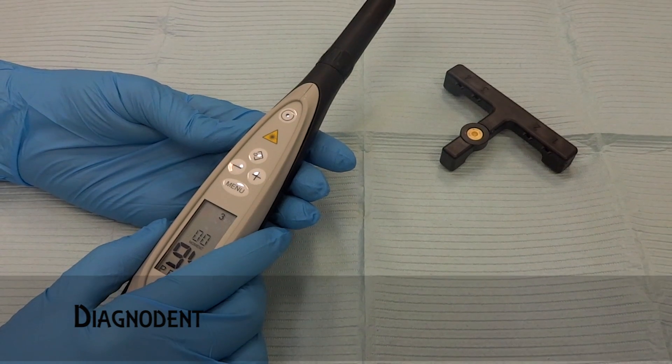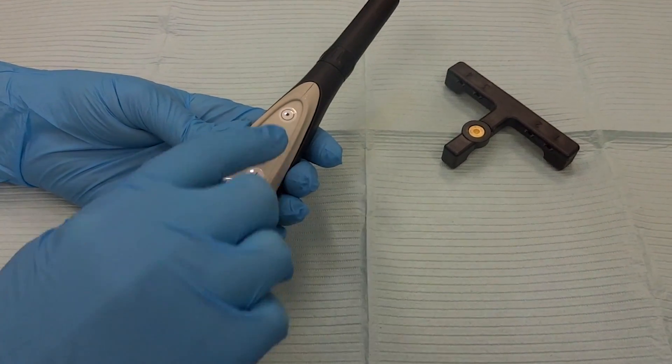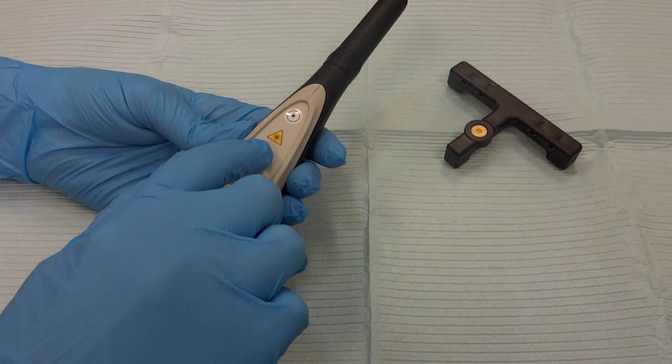I'm going to be going over with you today how to use a Diagnodent. First we need to calibrate it. The first thing you do is turn it on by hitting the top button, then you hit menu, then you hit this arrow button.